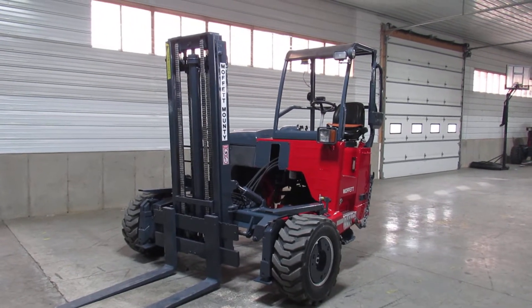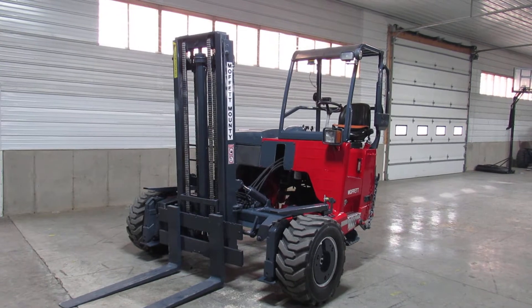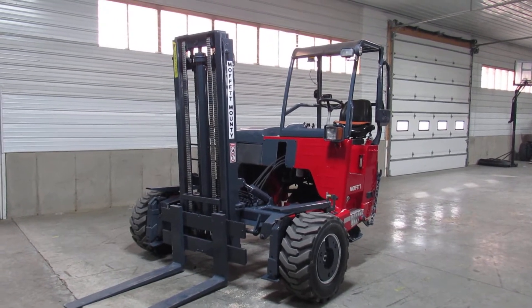Hello ladies and gentlemen, welcome to Equipment Remarketing. This is Jason. I like to think of us as the used Moffat capital of the USA.